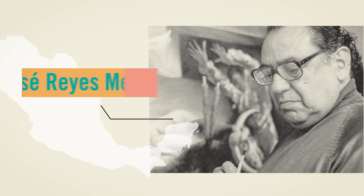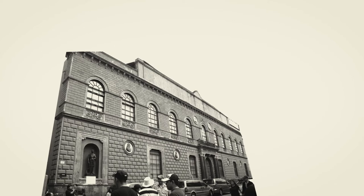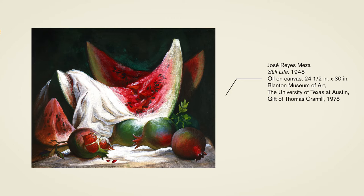Jose Reyes Mesa was a Mexican painter and muralist born in 1924. As a young boy, Mesa entered the Academy of San Carlos to study art. In his final year at the Academy, Mesa painted this work in our permanent collection simply titled Still Life, which he painted at the age of 24.